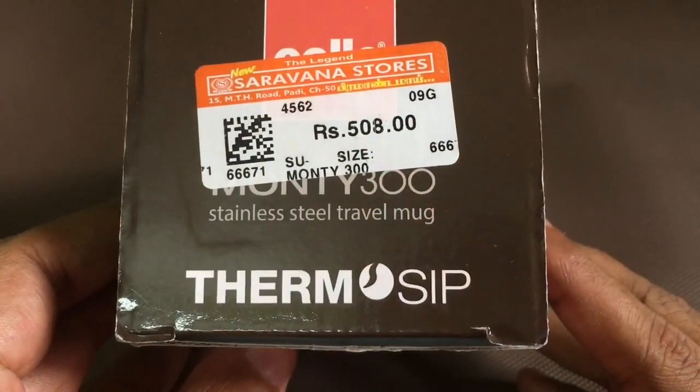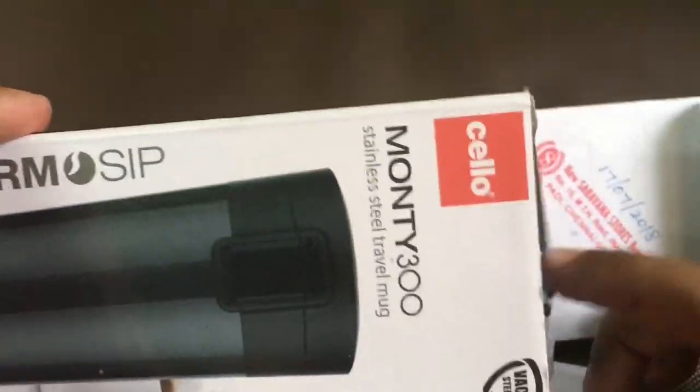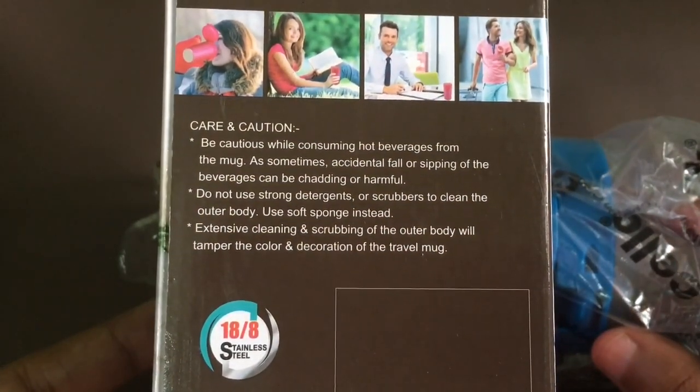It costs around 508 rupees, or about 10 dollars or so. Here are some of the care instructions you need to take note of.